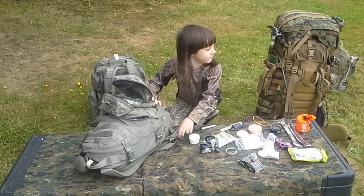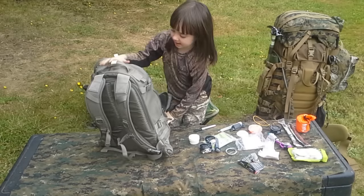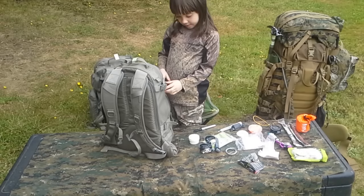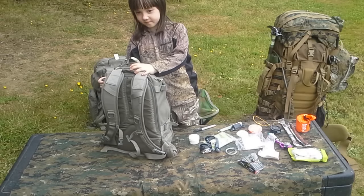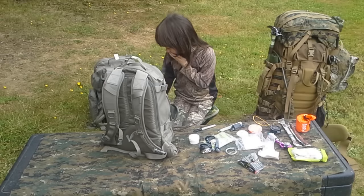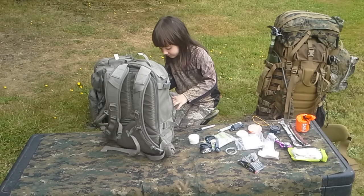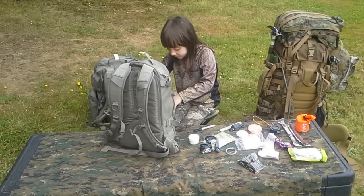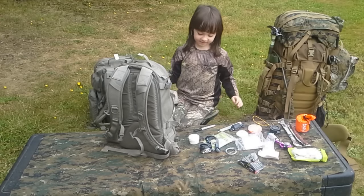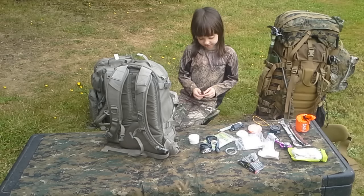And that's it — I think that's it. That's stuck in here — my knife. I have safety pins in here too, and a Sharpie.